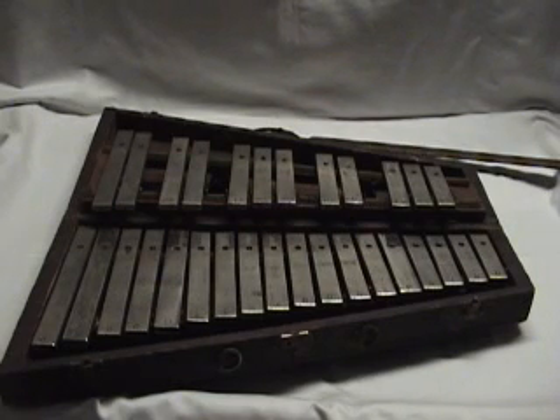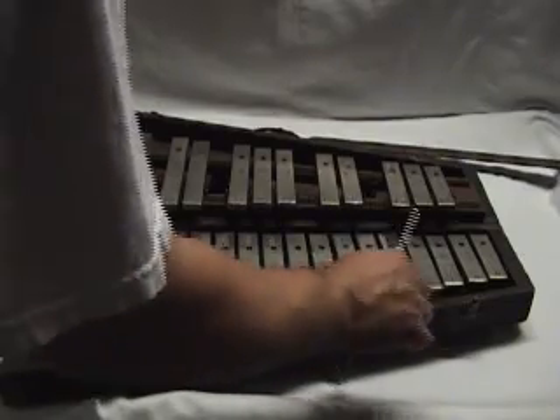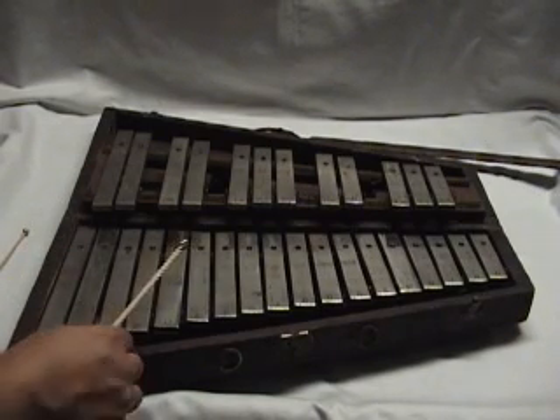So anyway, we'll start out with a Michael Udow 3 1/8 inch brass mallet.